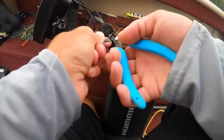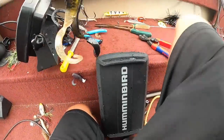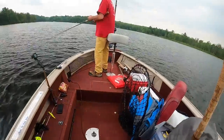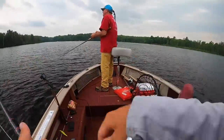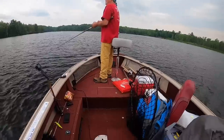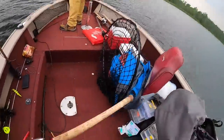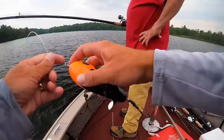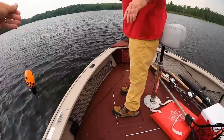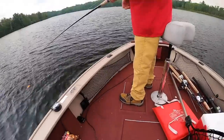That was such a cool boatside eat! Now we just need about ten more inches on the next one. Going to try topwater — got some awesome clouds moving in. I'll have my dad throw a Chopper XL — everyone says topwater before a storm. Let's see if this happens.